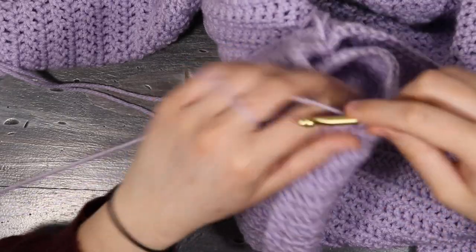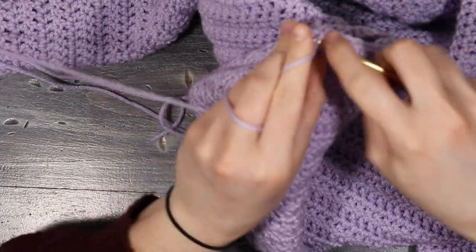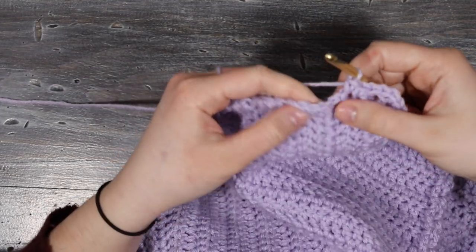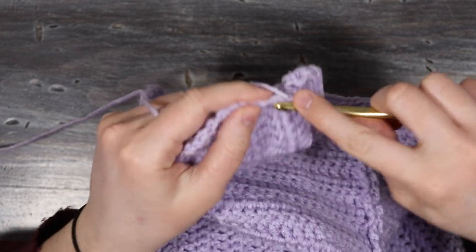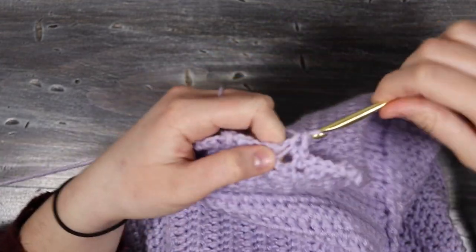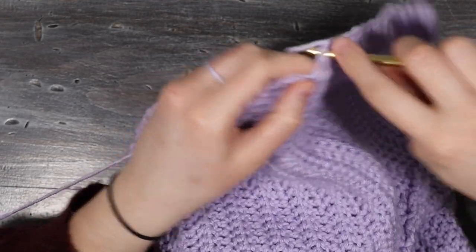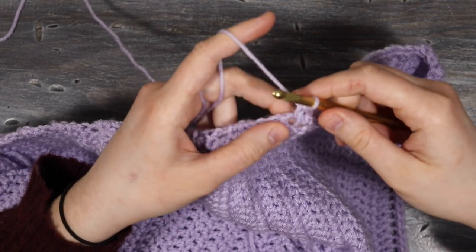Once I get to the opposite corner I'm going to place two single crochets into that last stitch to create a turn for the corner. Then I'll single crochet all the way up the side, alternating one single crochet into each post and one into each post space, continuing until I get to the stitch just before where I began the decreases.